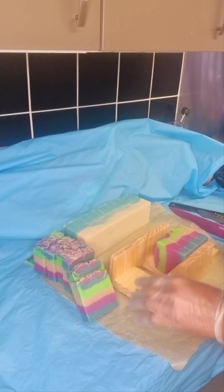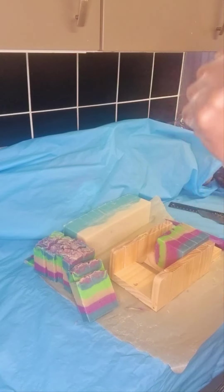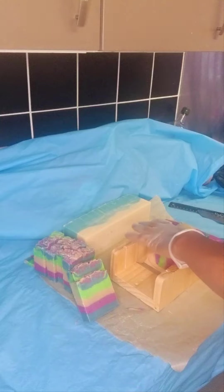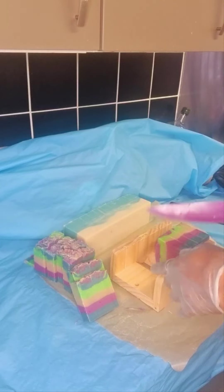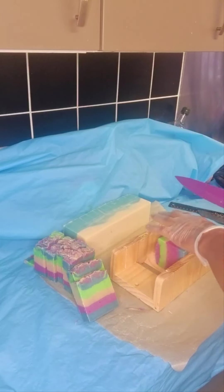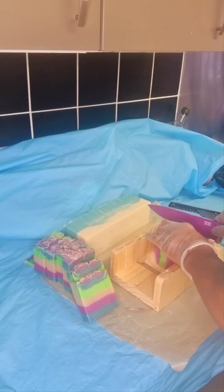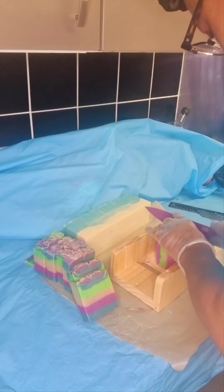Every soaper will tell you this is the reason why we make soap — the cutting of the soap is just so exciting. When you make soap, you don't know what it's going to look like on the inside, whether your swirls have worked out or not. So when you cut it and see what's in there — oh, it is just so satisfying, it really is.